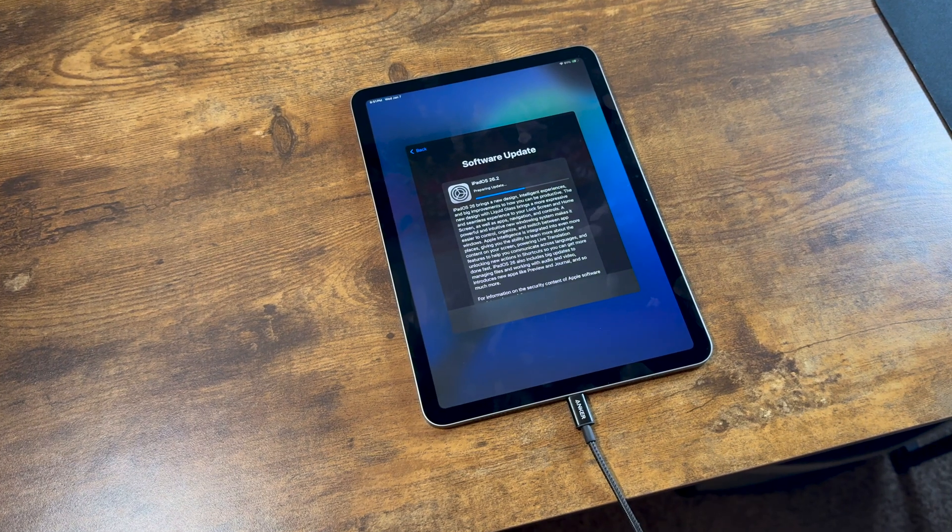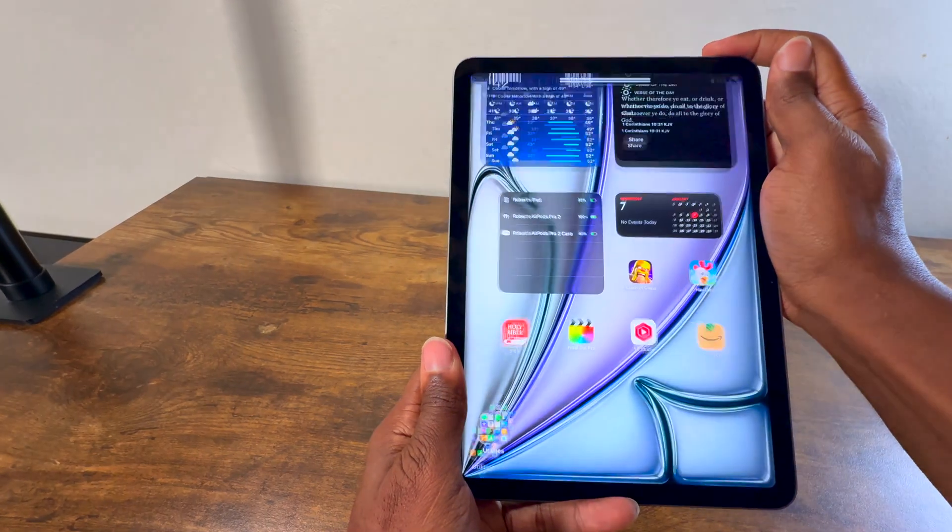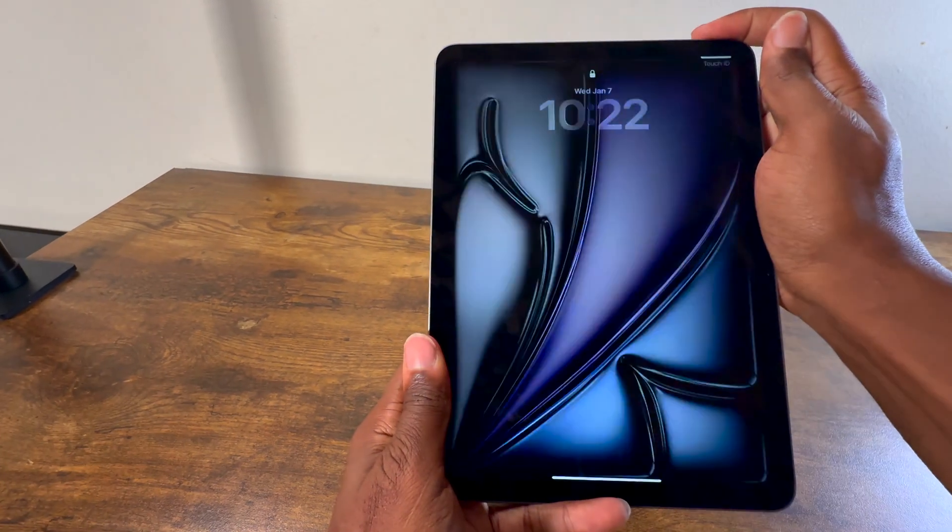Once you power this bad boy on, you're going to be met with an update, which is always welcomed. One thing you're going to notice instantly is how snappy Touch ID is — on the MacBooks it's not this fast, but it is amazing on this device.